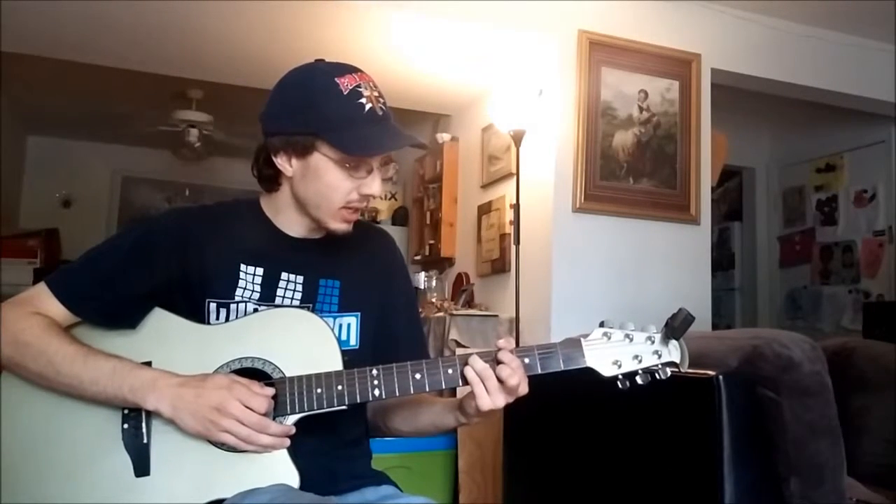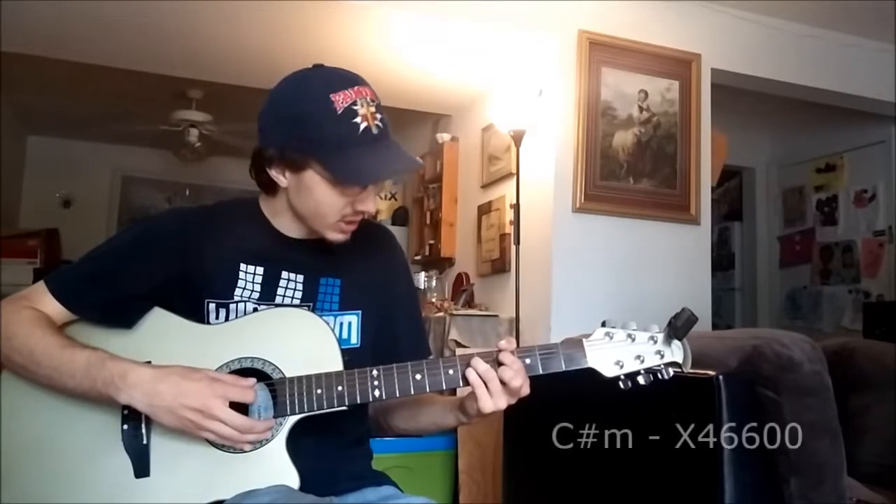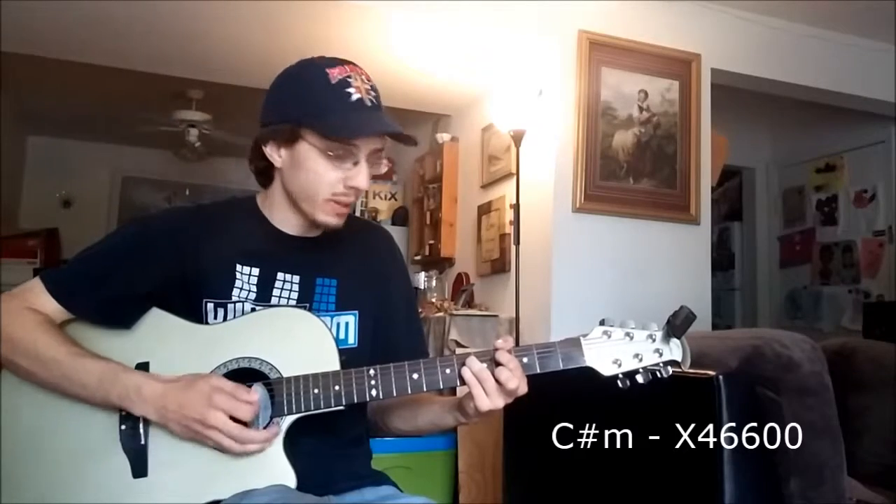Slide down a couple frets and you'll get your C sharp — your C sharp minor in this case. So it's going to be a mute, four, six, six, open, open.